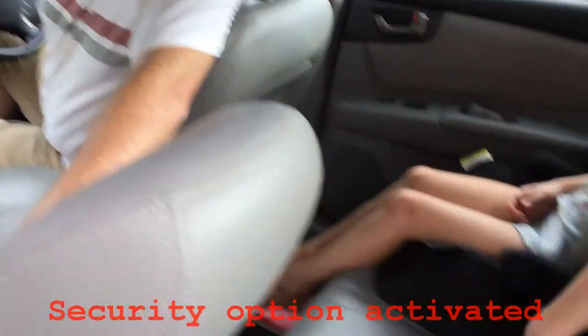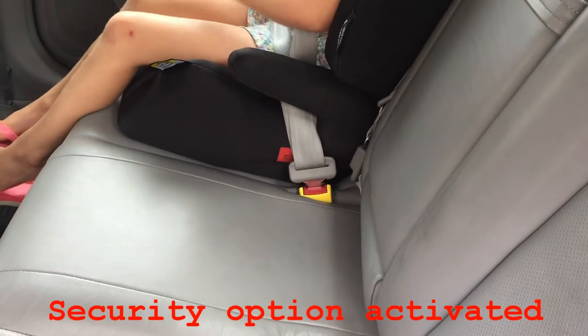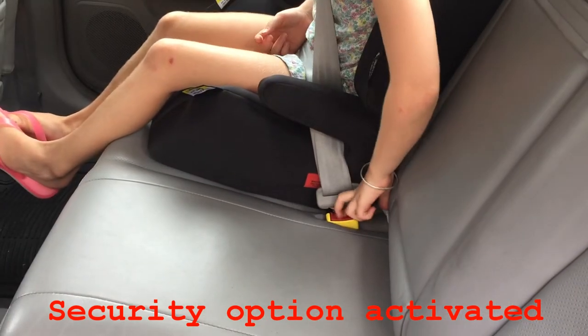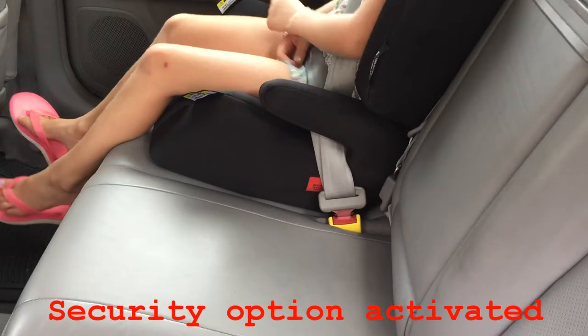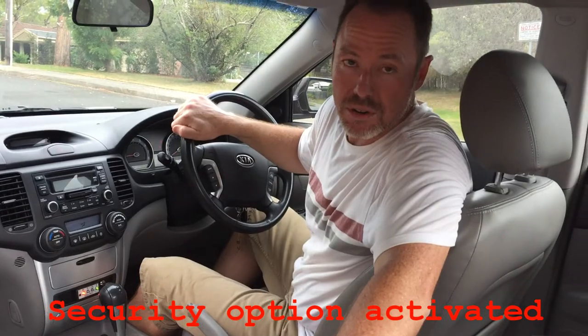Now could you see if you can undo your seat belt, darling? Didn't come undone? Try again. No, no matter how hard she presses it will not come undone. That's because the Stay Put security system is on.